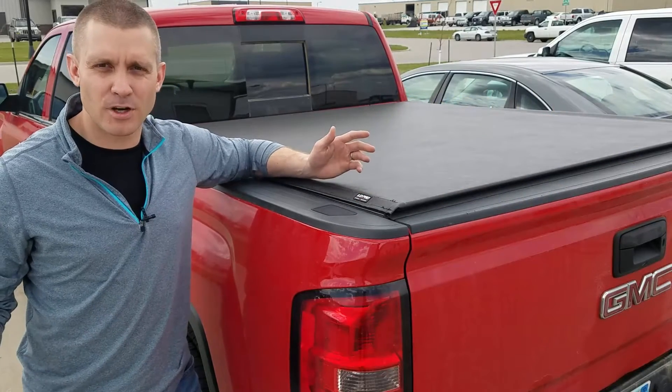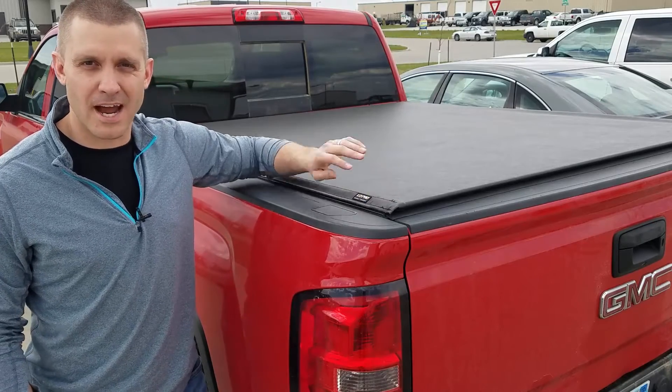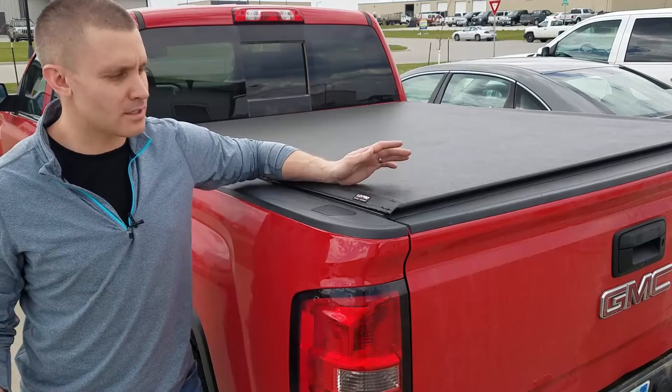Hey guys, welcome back. Today at Sharp Truck we're going to show you the features and benefits of the Truxedo Low Pro QT. This is the top selling roll up tonneau cover in the U.S.